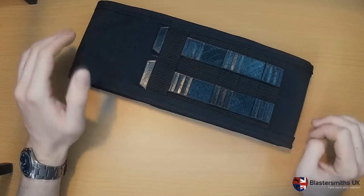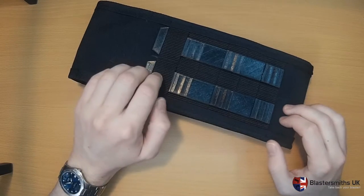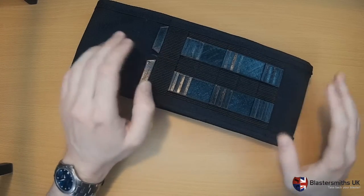There will be a belt-mounted version that is different to this. But this will allow you to either use our MAPS, which you are free to print from the website, or a military-grade Malice clip or similar.